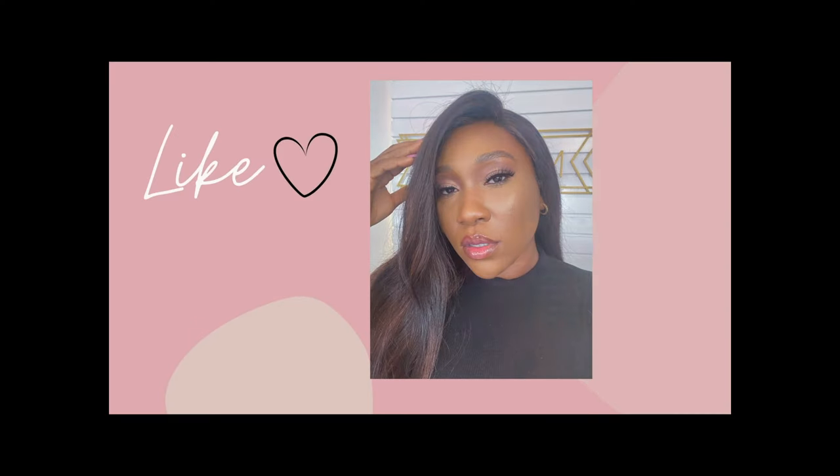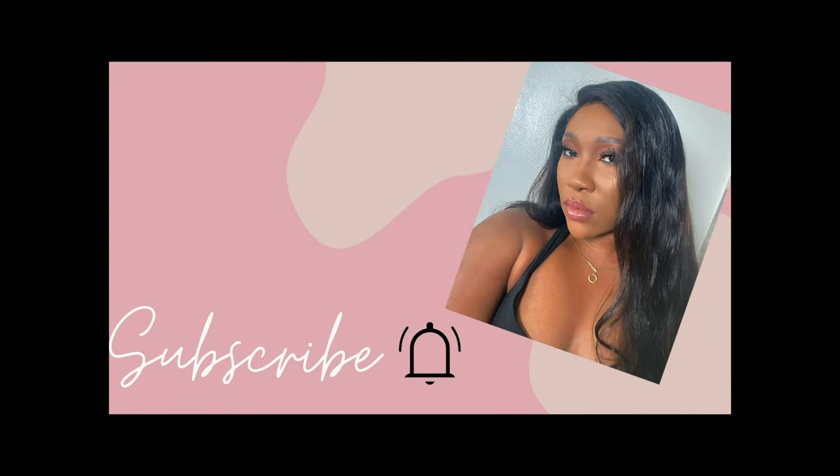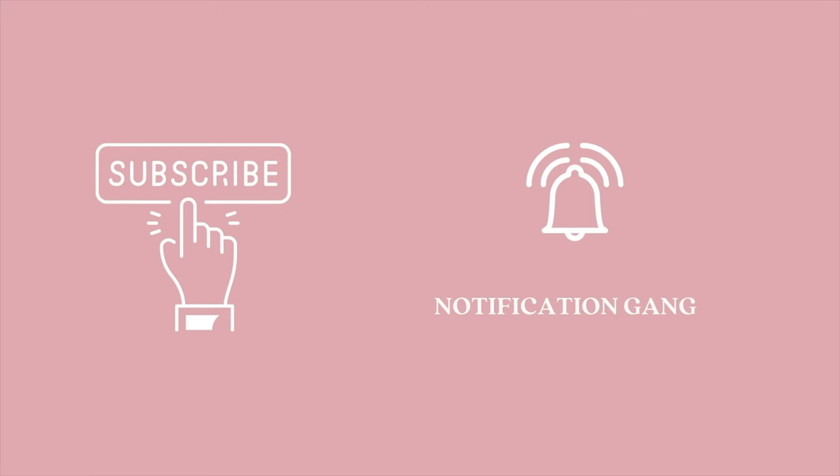Hi guys, welcome back to my channel. My name is Edera Unwefa. If this is your first time on my channel, you're definitely welcome and I hope you enjoy this video. If you love my content, be sure to subscribe to my channel as I am going to bring you hot and delicious content. Thank you very much.